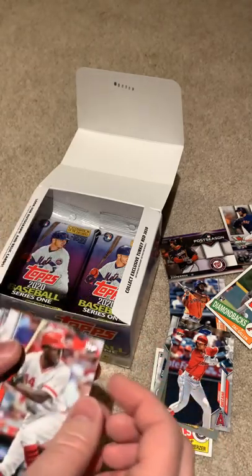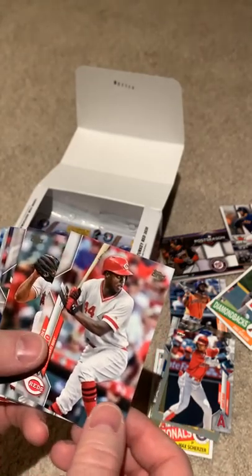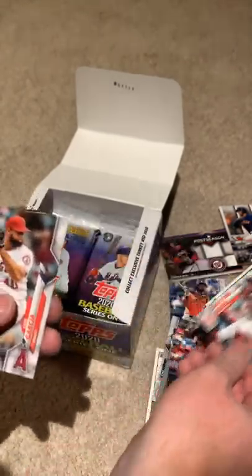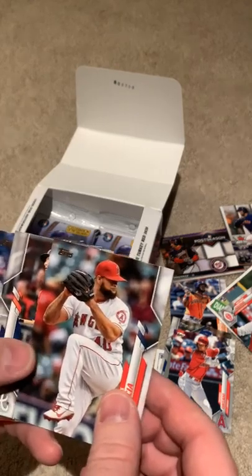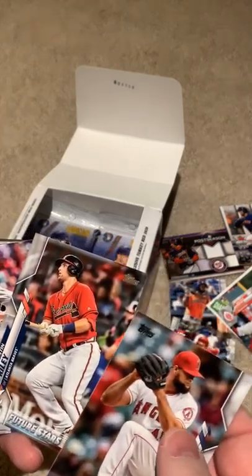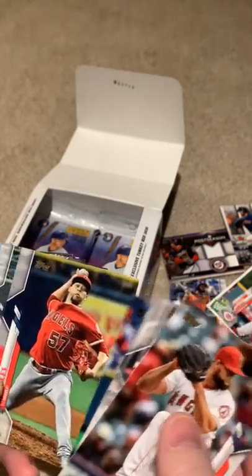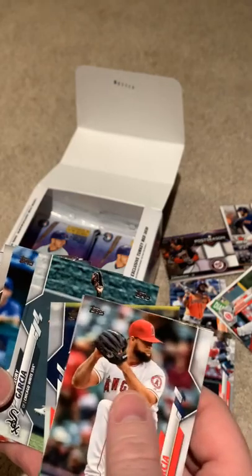We're only halfway through. I probably should hurry up here. Another rookie card — same one, got two of those. I love that hit rate. Getting a bunch of good rookie cards, different variations too. Austin Riley — future star. I feel like we're going to get a Mike Trout card here pretty soon.